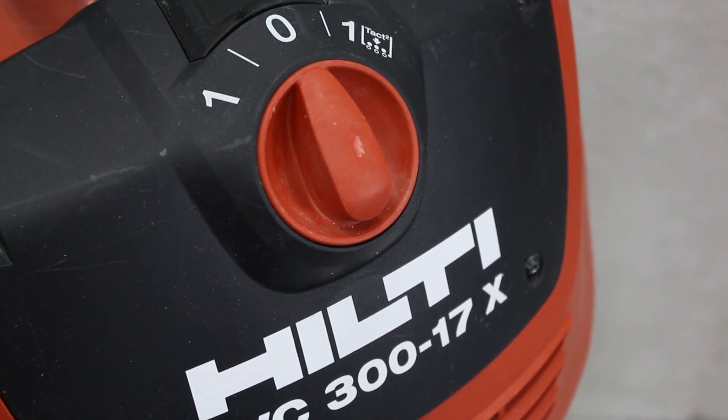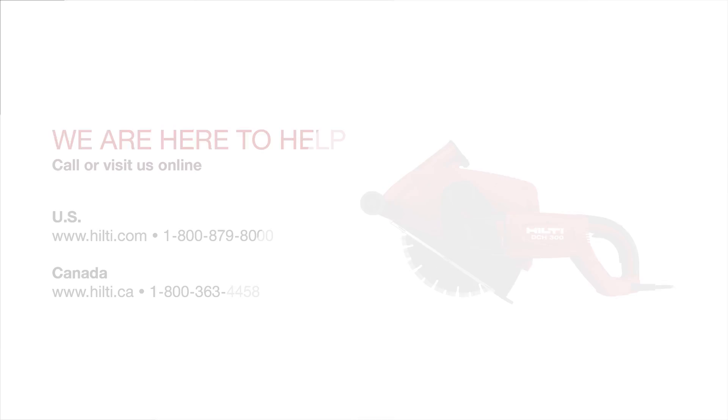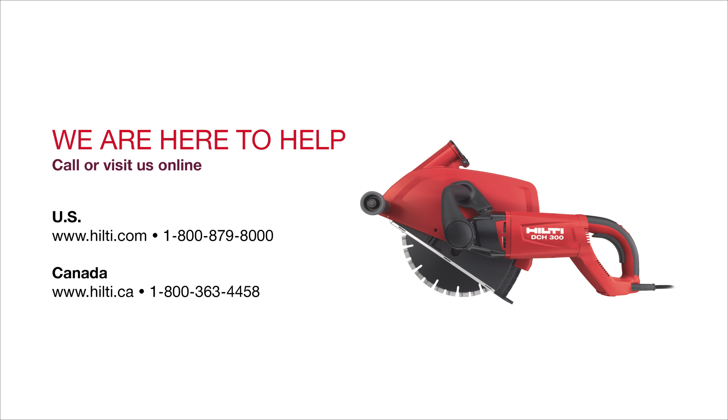Want to know more about your Hilti vacuum? Check out our how-to videos on use and maintenance. We are here to help. Visit us online or contact our customer service teams to set up a demonstration.